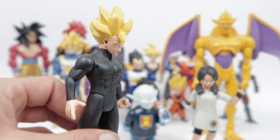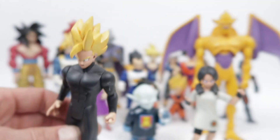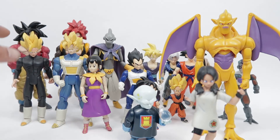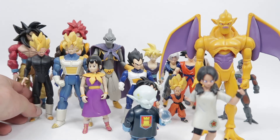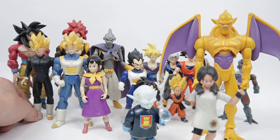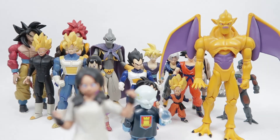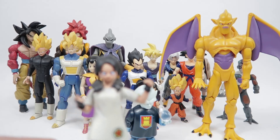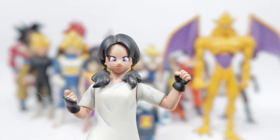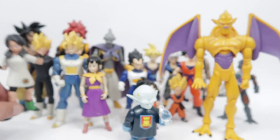Here we have Super Saiyan Gohan — pretty horrible looking face, not a terrible figure but not great either, nothing really going on. They did redo this figure with gold hair and released him with a Capsule Corp. hover bike with lights and sounds from the vehicle line. And here we've got Videl — another instance of a really obscure character very nicely done. The details are all there and spot on, and she looks great.